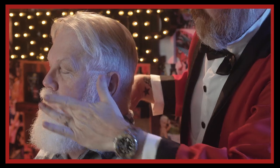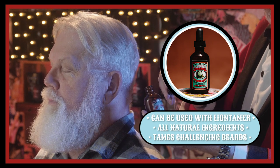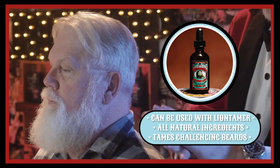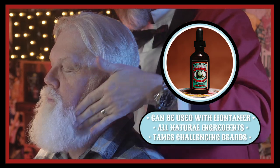You can use both products together. Take a little bit of the Lion Tamer, rub it in your hands, emulsify the product, work it through the beard. Then take a drop or two of the Bearded Lady Beard Oil and knock down all those little wild ones on the ends. And it'll add shine.